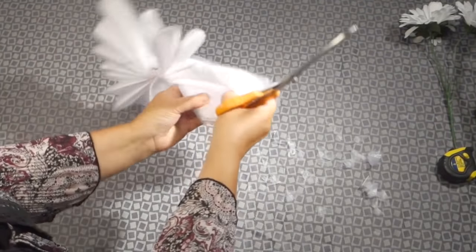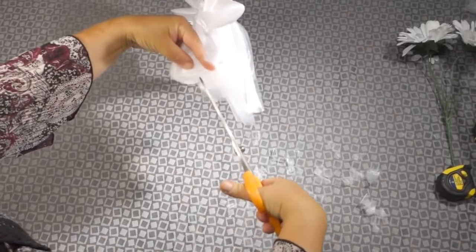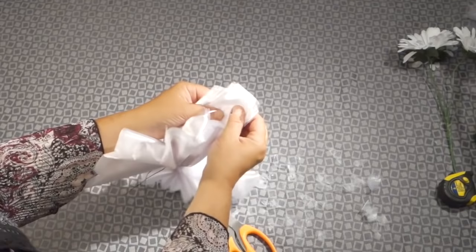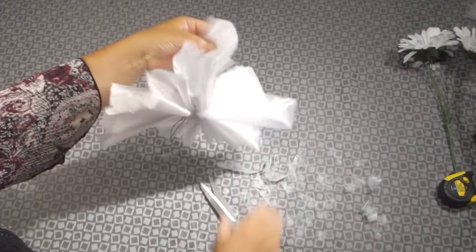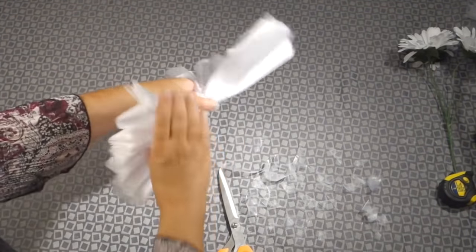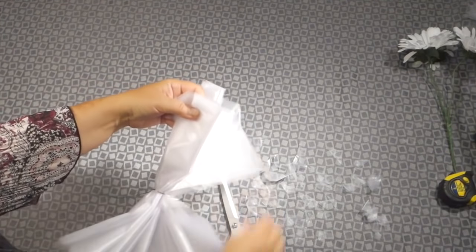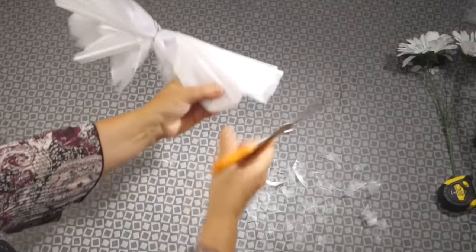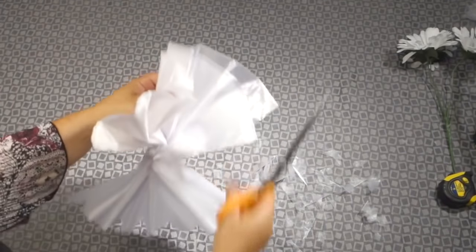Don't worry too much about this being perfect. If you make any mistakes you can correct them later. Organza is a fairly forgiving material that will not separate or start to run, so it is fairly easy to correct any mishaps. When you move on to the side that is the folded portion, it's important to cut through the fold so that the pieces don't stick together, because you will be pulling them apart in the next step. Ensure that you're cutting through the folds and none of the pieces are sticking together as you carry on.